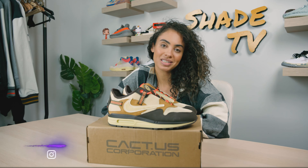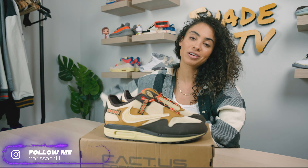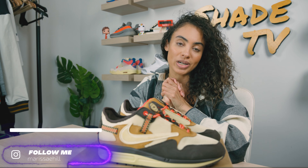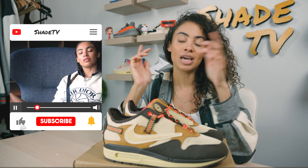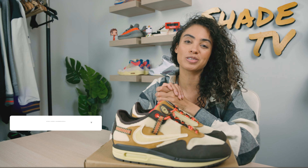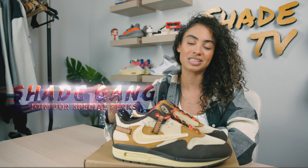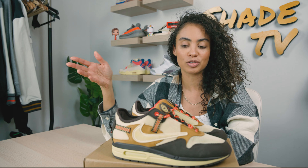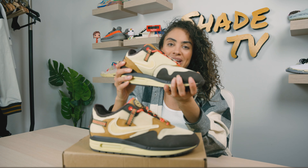Welcome back to another unboxing and review. If you're new to the channel, welcome. Be sure to hit that subscribe right now, give this video a thumbs up, and if you have any comments or questions, feel free to leave those down below. Hit that notification bell because we do have a ton of heat coming out that I don't want you to miss out on. Also feel free to hit that join button to see all of our amazing membership perks, as well as our amazing merch store. Just want to give a huge shout out to Fuel Kicks for sending these my way.